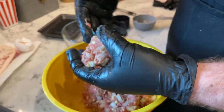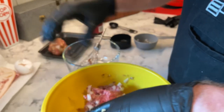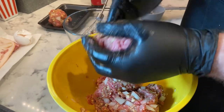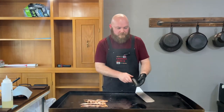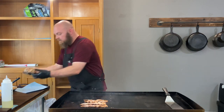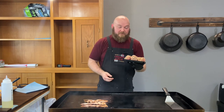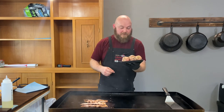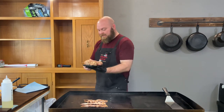Once you got it all mixed up, just pull off some just like so — boom, burger patty. I love all these onions in there. I think that's gonna be really good, like that Oklahoma onion burger we just did. Fry them up real good in there, it's gonna be good, I know it.